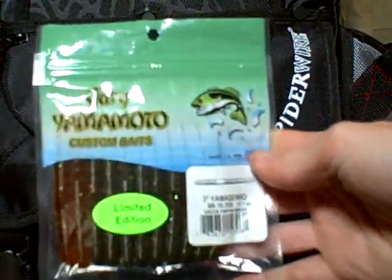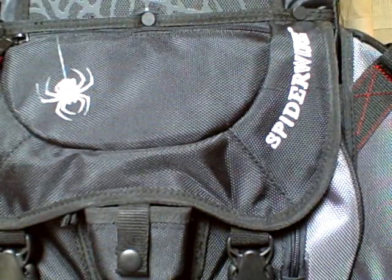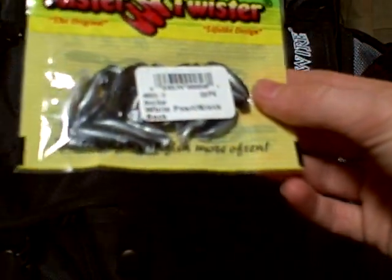And then I got some Gary Yamamoto Cinco's, 3-inch. Very good. And then I got some Mr. Twister — White Pearl and Black — Micro Shad.